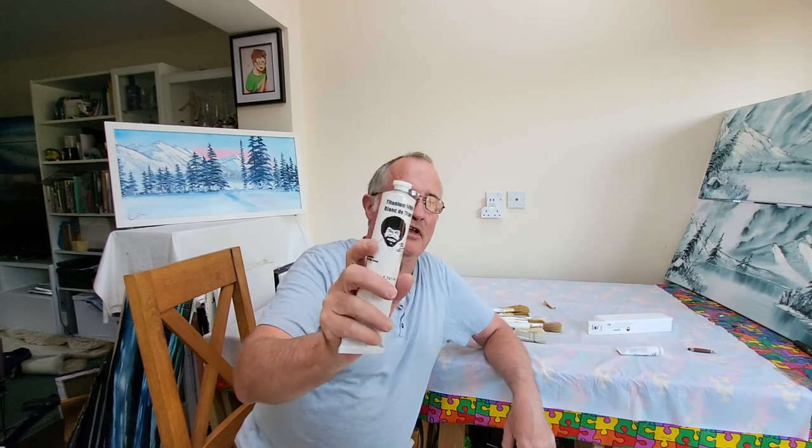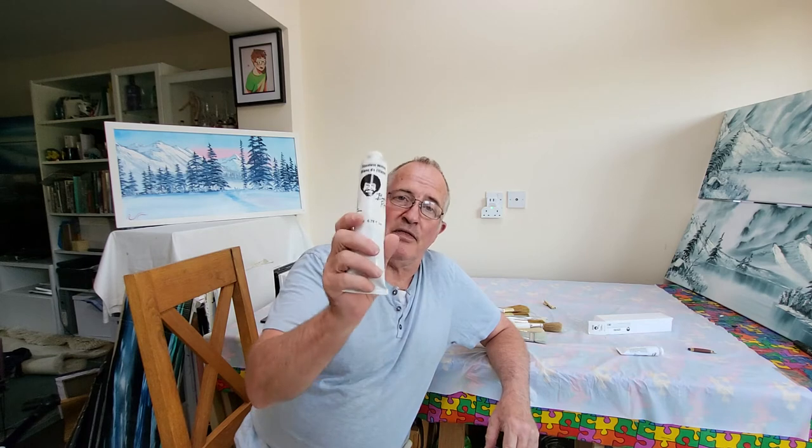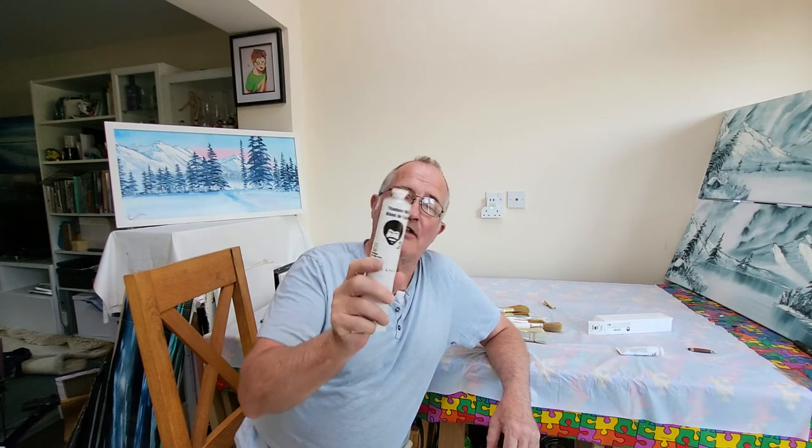In fact, with titanium white you need to be a little careful because there is a large tube of titanium white which is used for floral painting, and that floral titanium white is a lot thinner in consistency than this. Always make sure you get the landscape paint.